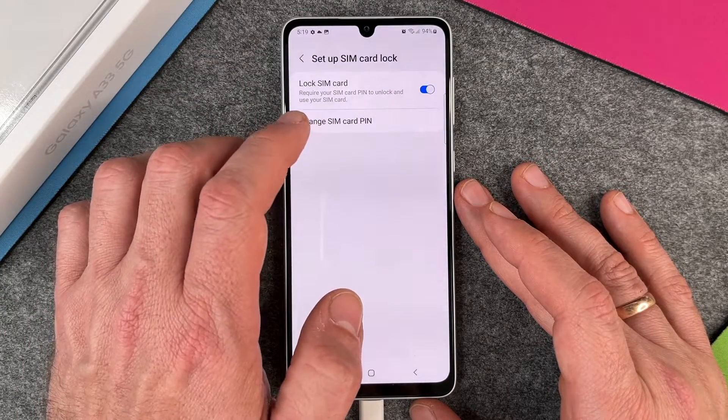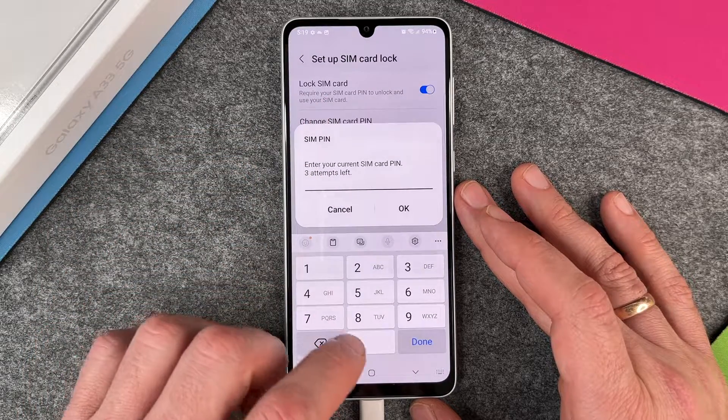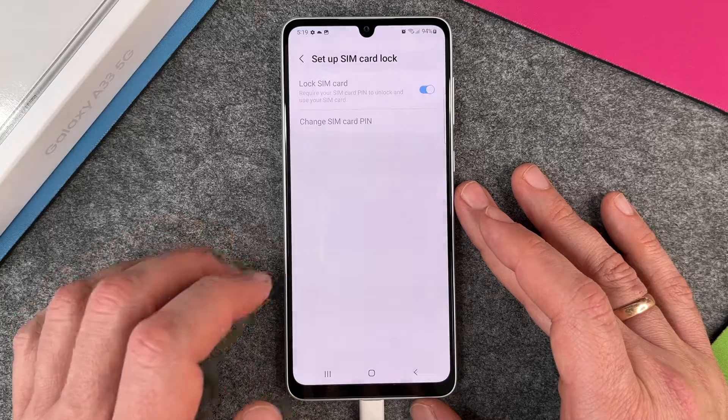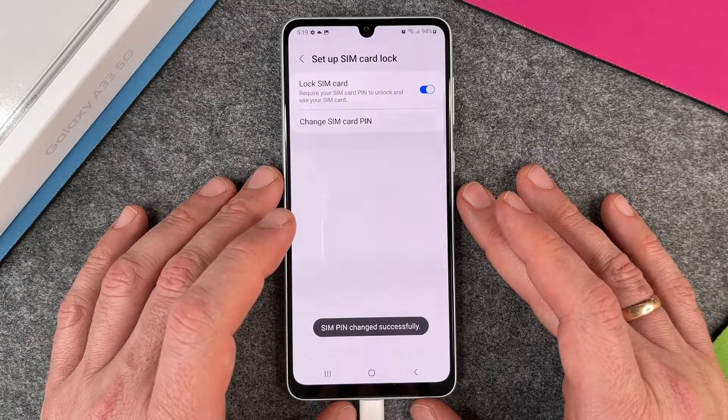The second option is of course to change the SIM card pin. You can click on it and then enter your current SIM card pin — three attempts left — four times zero. I click on okay and then enter a new SIM card pin: four times the one, and again four times the one, and then you're finished. SIM pin changed successfully.